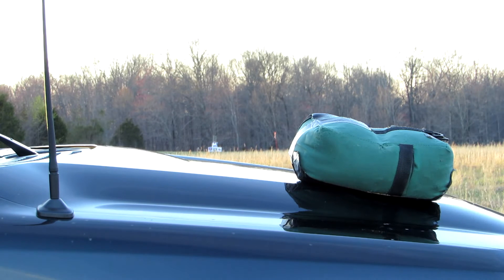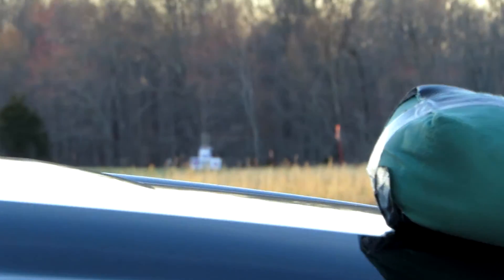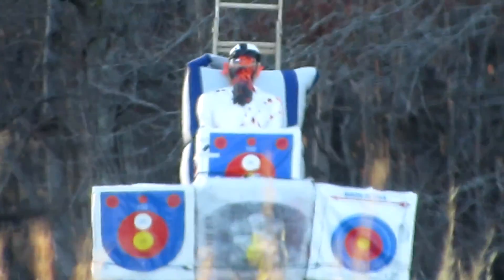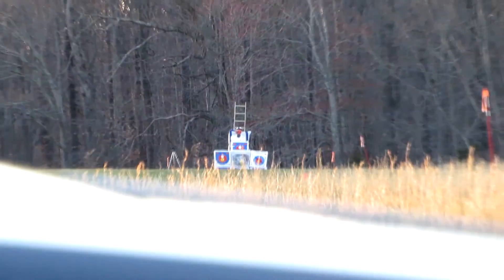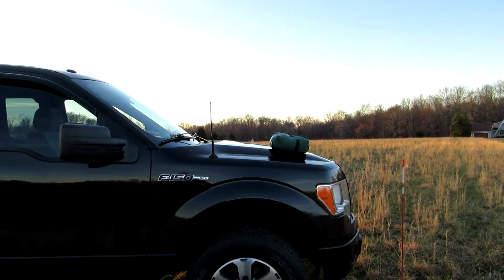All right, 240 yards, nailed the 12-inch balloon. Zoom down here — the balloon is gone. I had three GoPros recording, a close-up and another Canon camera, but 240 yards, Benjamin Airbow out.